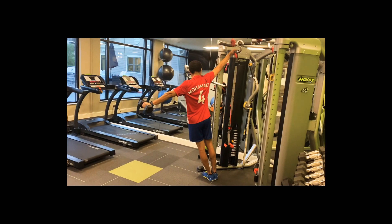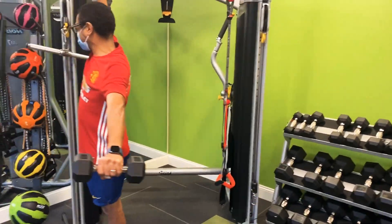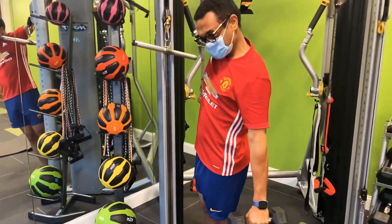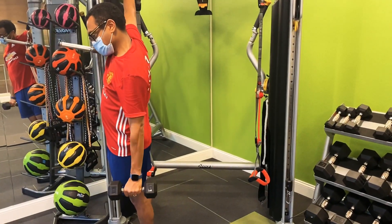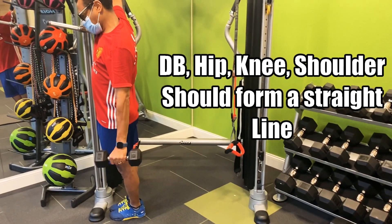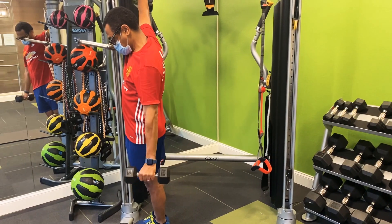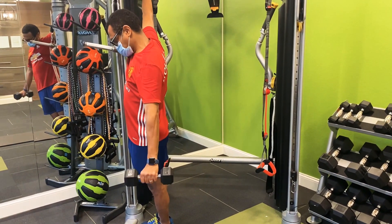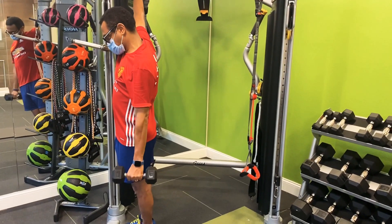We're almost there. Up. We're almost there — we've got a minute 14. That's perfect balance. Shoulder and the hip are in perfect alignment. That's the way it should look with that dumbbell. Looks good. Almost there, bro — you're at a minute 8. I need that 14. 11, 12, 14. Done.